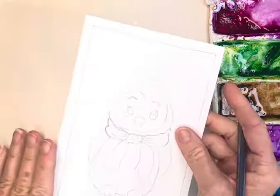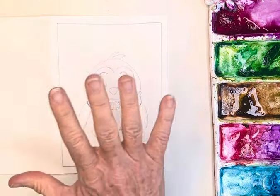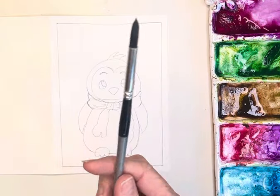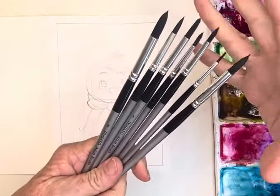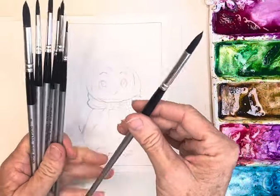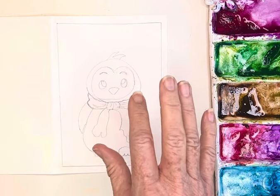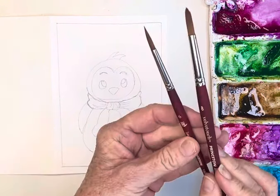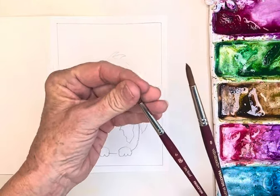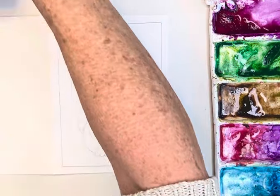I love these Strathmore cards — I've shown them to you quite a few times before and I'll get that link for you. I'm also going to be using — you could either use your Dalerowneys — these are those student grade paints, all round tips. You get like 10 of them. I've been using them for about eight months, they're great, still have good points, very springy. Today I'm going to be using probably my size eight and my six round, and this is actually the six long round just to get into some of those more detailed spots, and my eight for the rest of the painting.